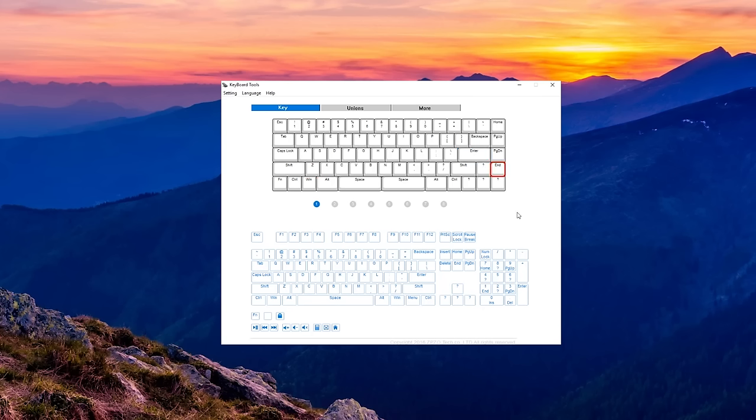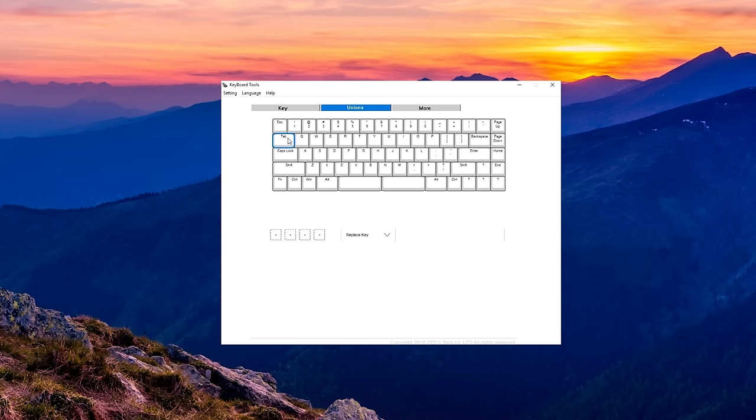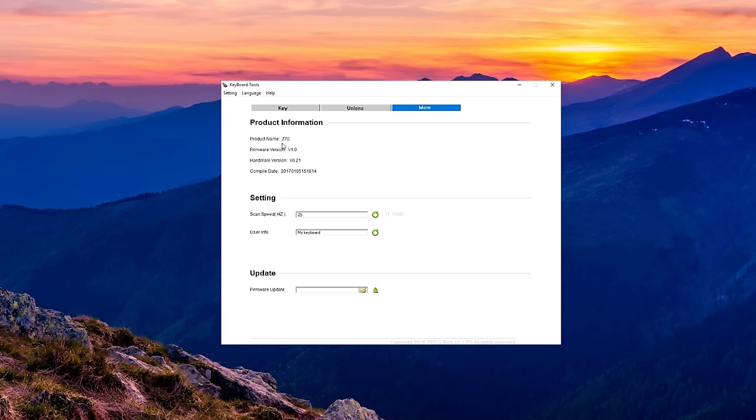The software is extremely self-explanatory — no complexity to it at all, very raw. You just pick whatever key you want to remap, then choose what key you want it to be. In the software there are three tabs: a key tab, which lets you do pretty much what I just explained; a unions tab in the middle, which is like assigning macros or functions where you can pair a bunch of different keys together to perform something or bring up websites; and a more tab for other basic reassigning and programming functions across the eight profiles you can assign.